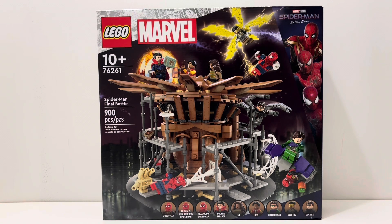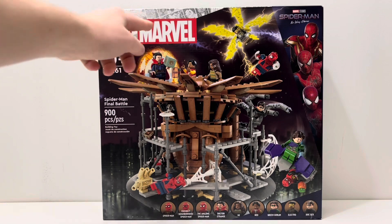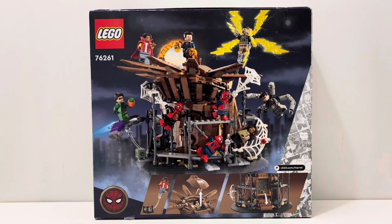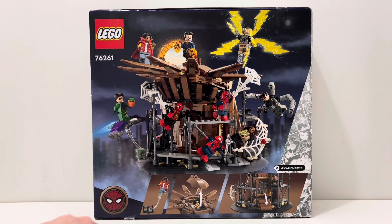On the front of the box you obviously have the Spider-Man Final Battle — it looks pretty cool. You have Spider-Man: No Way Home with all three of the Spider-Men right there, the LEGO Marvel logo, and obviously all of the glorious minifigures. On the back of the box you have another play scene with the set — a different angle — but you still have all of the minifigures and all of the play features. The set number looks really cool.